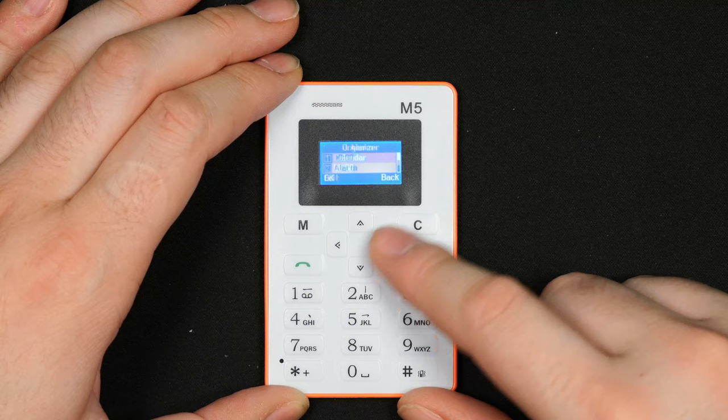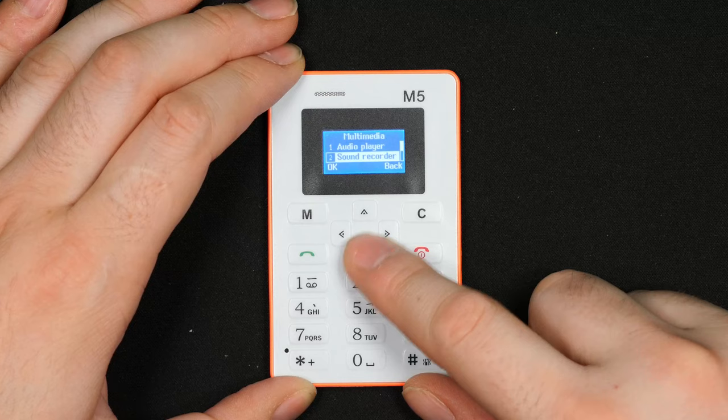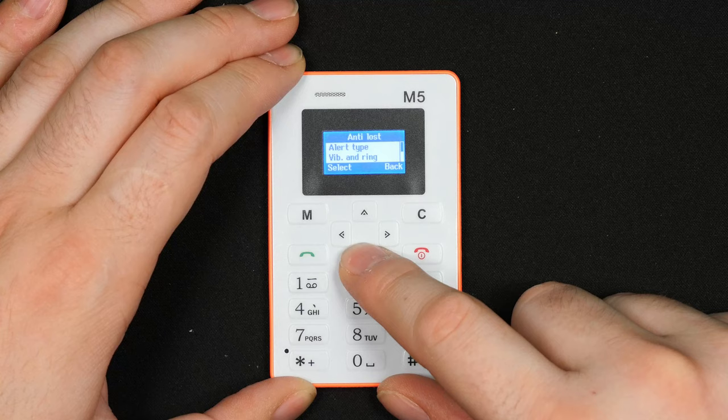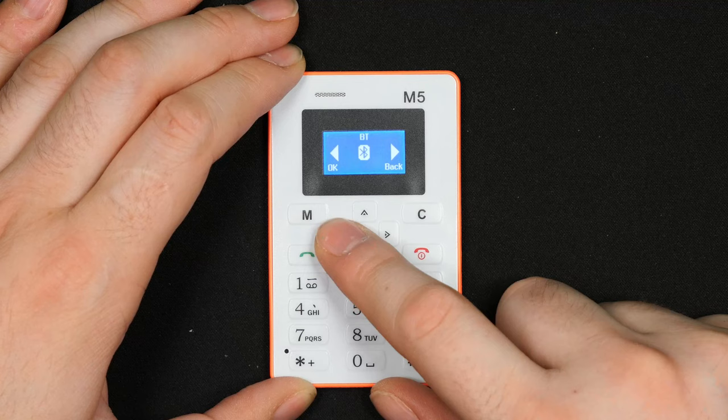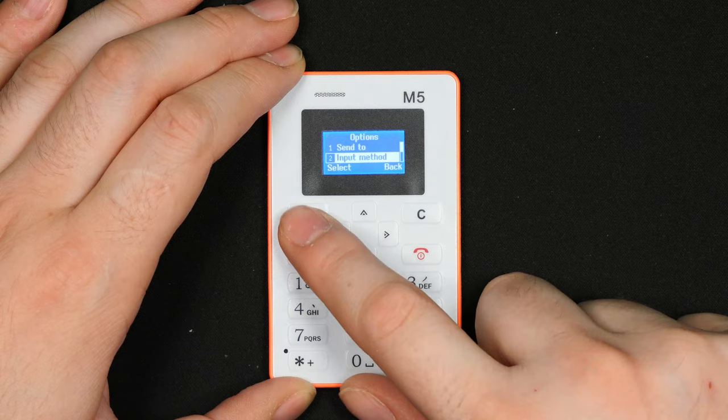You can set alarms and there's a calculator that works just fine. There's an audio player, though for some reason you can't stream audio from a connected Bluetooth device. The file manager asks to insert a memory card but there's no real room for one. The remote shutter and Bluetooth controller do work to control my phone from this device, and you can send regular text messages as well.